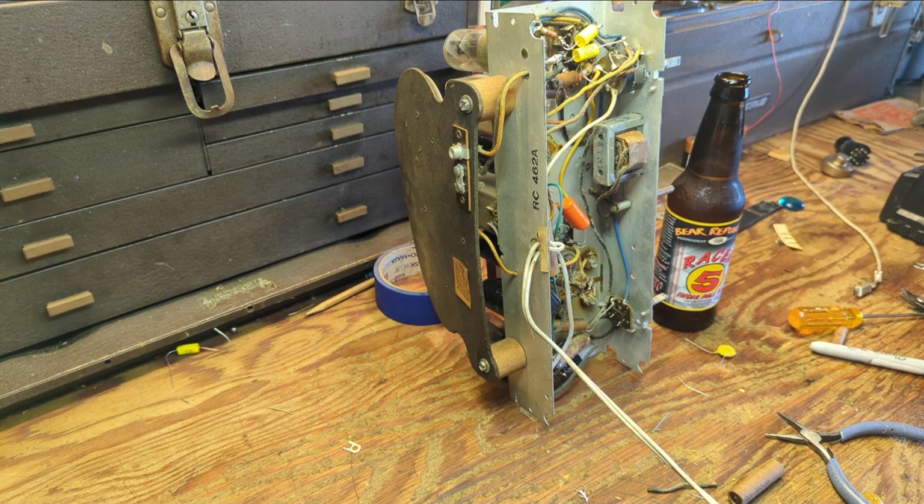I'll continue doing that until all of the capacitors are replaced. Then we're going to do a test, a safety test, and possible realignment, because sometimes when you change values — like this guy with something more extreme — you can throw your alignment out of whack. Or it may work fine. You'll never know until you get the cap job redone.